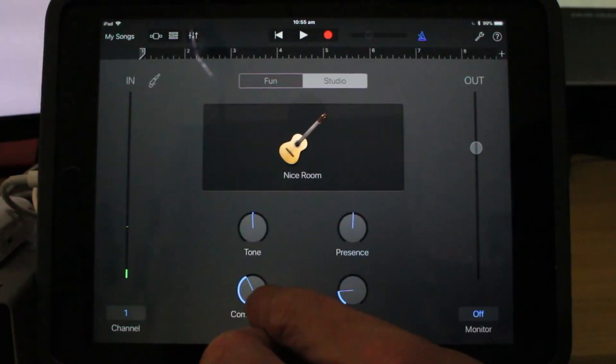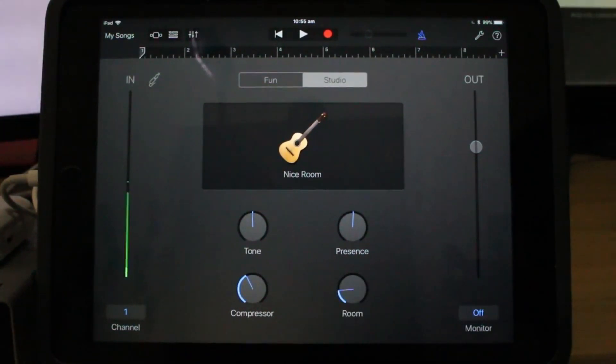First of all, what I have to do is actually set up my song. I'm going to put in some sections, which are going to help me know what part of the song I'm up to, help with the editing process, and set up things like the time signature and the tempo. So let's do that now.